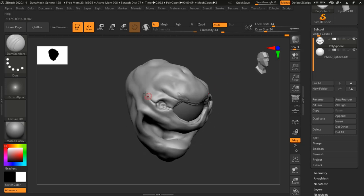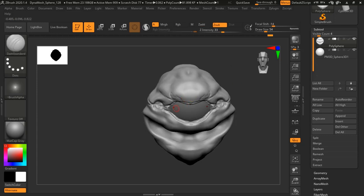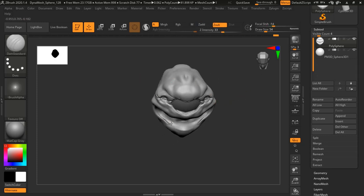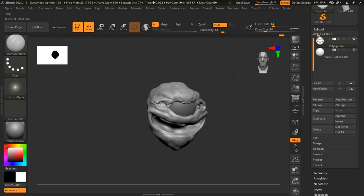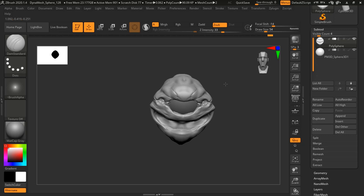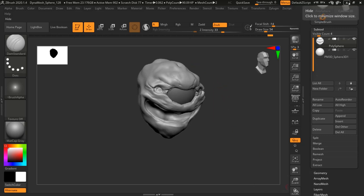Now I'm laying in some sketchy sketch lines using the DynaMesh standard brush, which is probably the best sketching brush ZBrush has to offer. As we go over this tutorial, I want to say I'm trying to keep everything stock and not use too many customized tools, so that if you guys want to follow along and make your own beholder, you can. I tend to do that a lot with my demos.